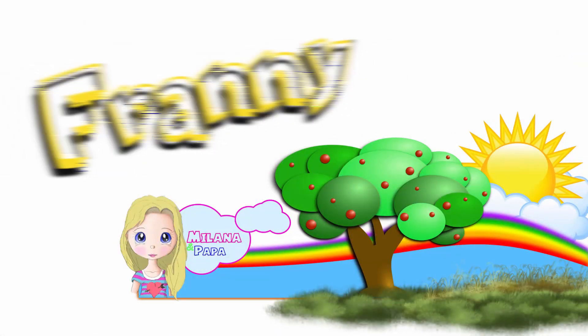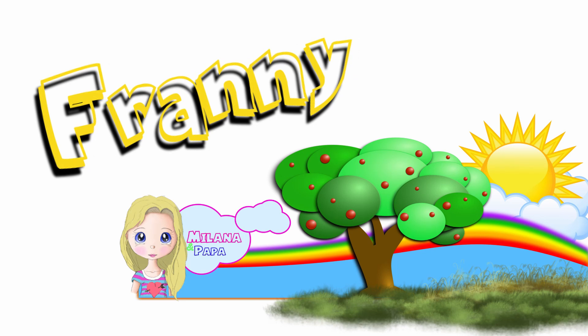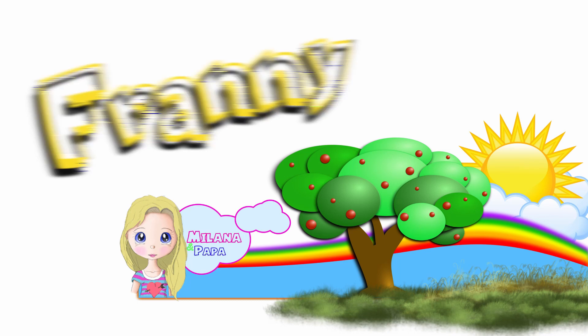Hello, welcome to Papa and Milana's Art. Today we're gonna draw Franny the Cheetah from Word Party. Are you ready?